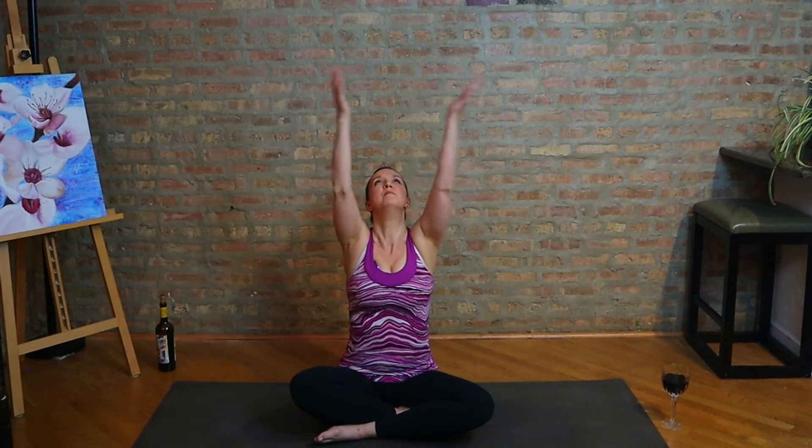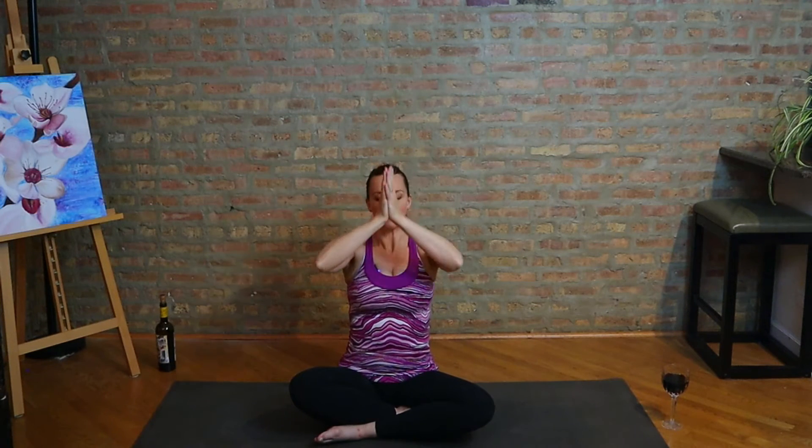See how you're feeling right now. Hopefully you're energized, engaged, and excited. But if you're not, hopefully you'll get there eventually. Take a couple of breaths. Let's inhale — reach the arms out and up. Exhale, palms together in front of the heart.